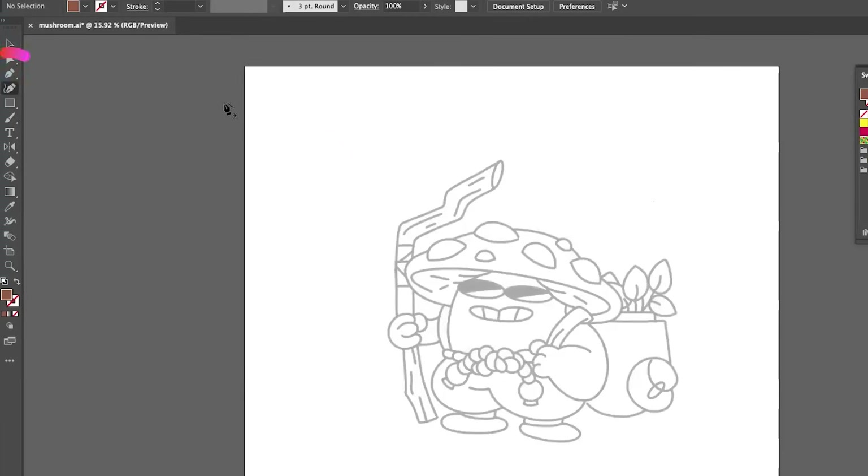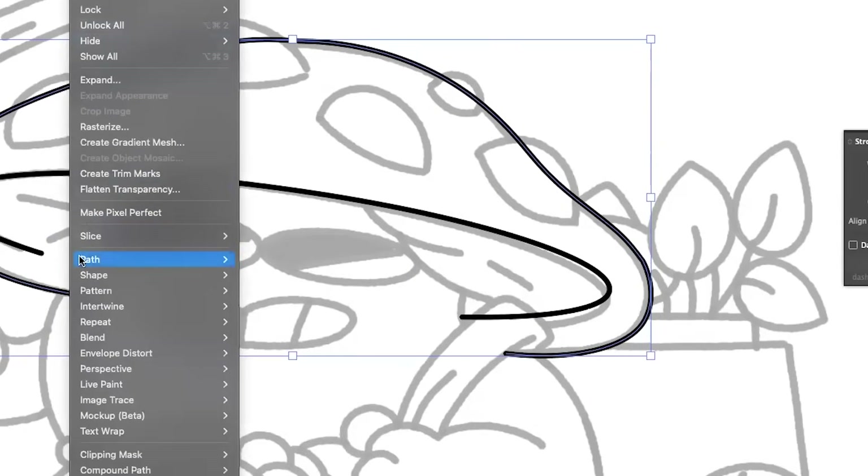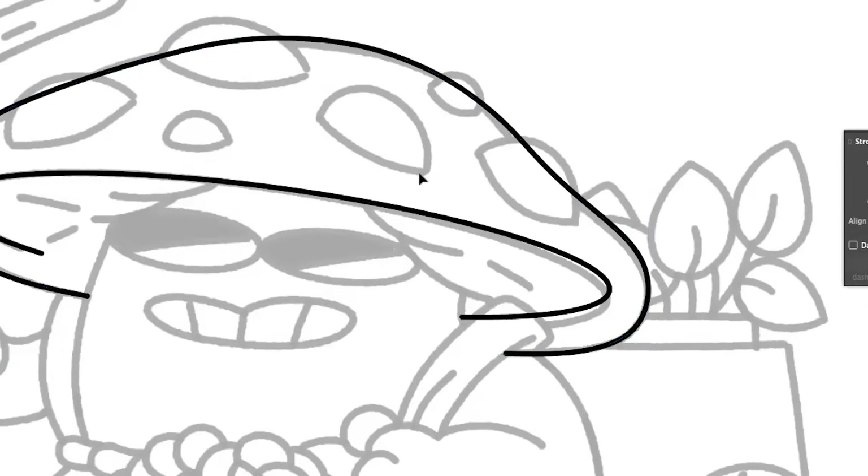I'm just going to hop in the pen tool here and kind of adjust my stroke. One of the tools I've also been trying to implement more is the smooth tool. When I'm just drawing with the pen tool, it really helps soften up lines that aren't perfect, and it gives me a lot less of a headache.